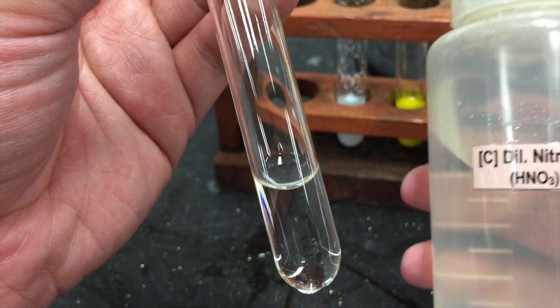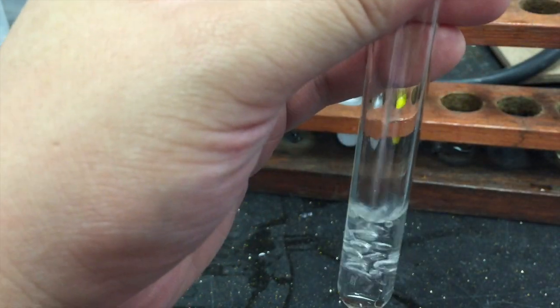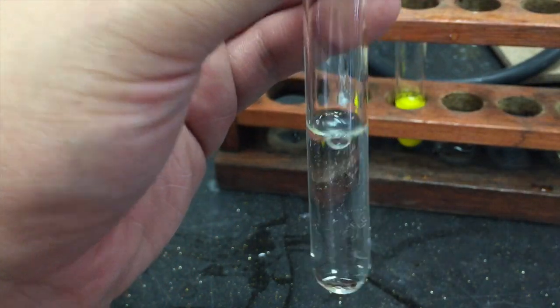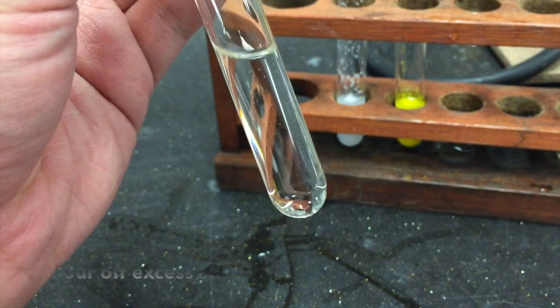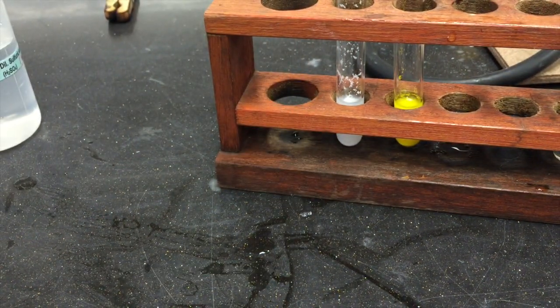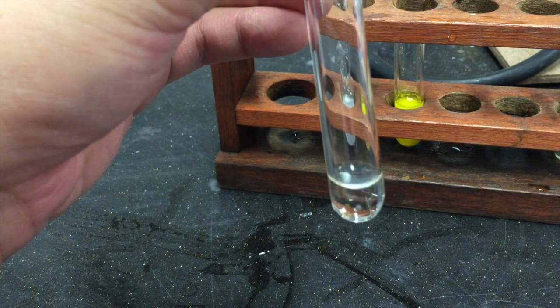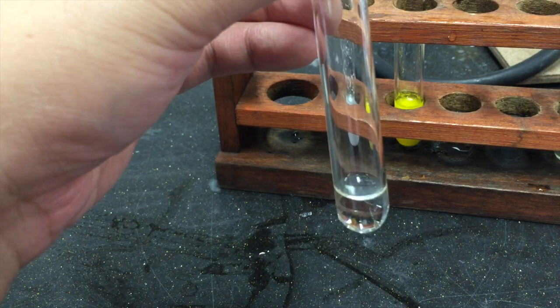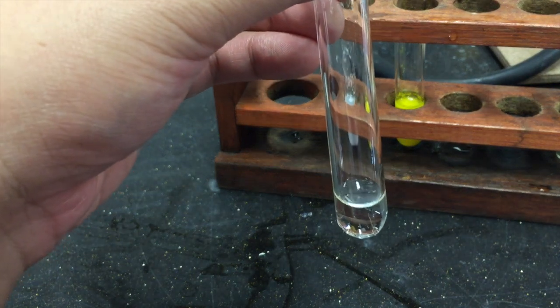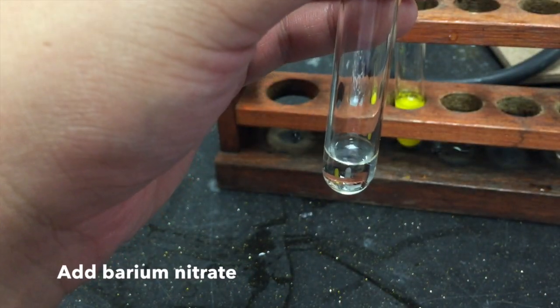To a small volume of your solution, add an equal amount of dilute nitric acid. If you find yourself with excess solution, pour off the excess and leave only a small volume within your test tube. Proceed to add a few drops of barium nitrate.